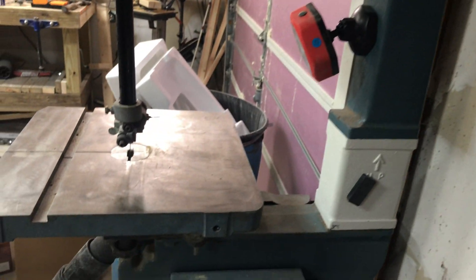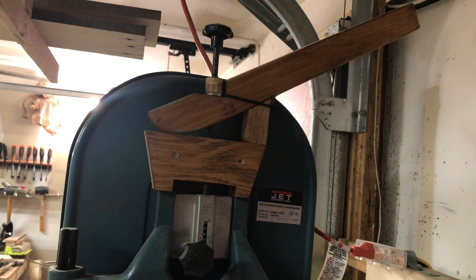So anyway, there you go — there's my wonderful Jet bandsaw. Take care guys, bye bye.